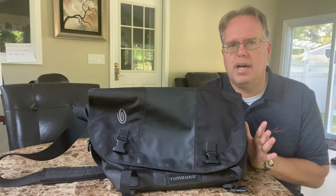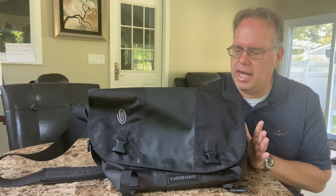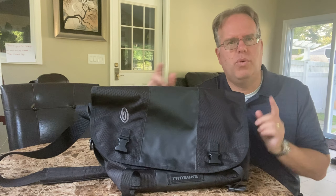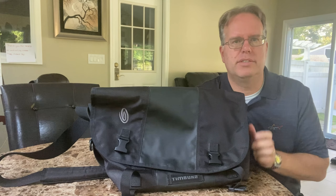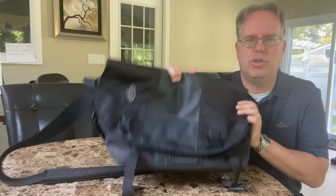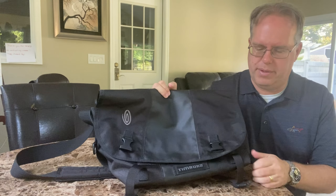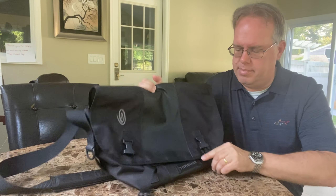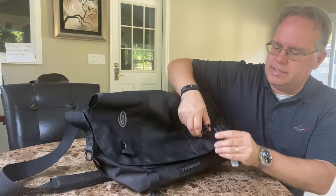Today's Timbuk2 Messenger Backpack, I think, is rock solid. This is what I used to use before I switched to the Osprey Backpacks. But I like the Timbuk2 because it's solid in every sort of way. It's got two straps right up front, so in that Messenger quality, you can actually go and lock them.